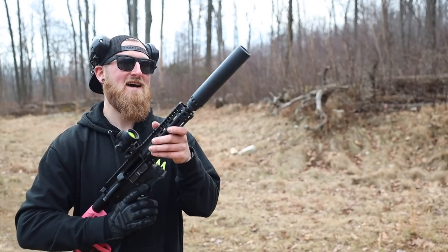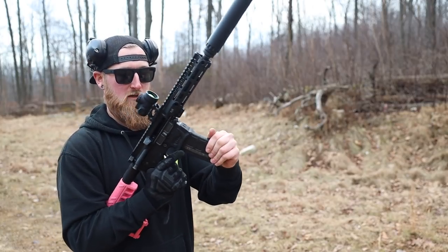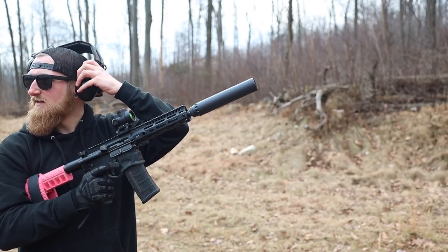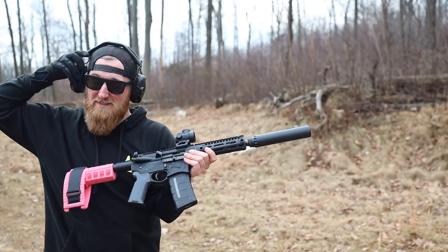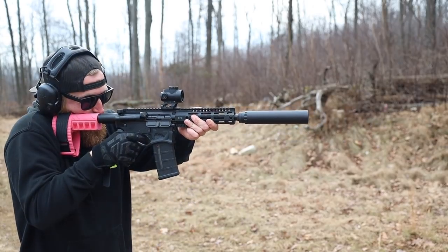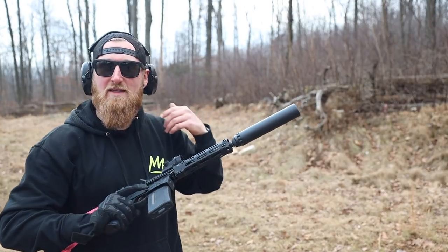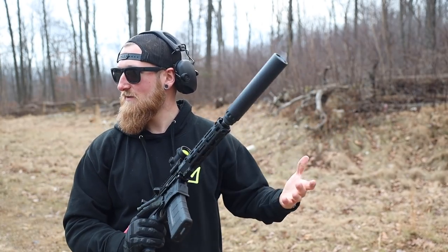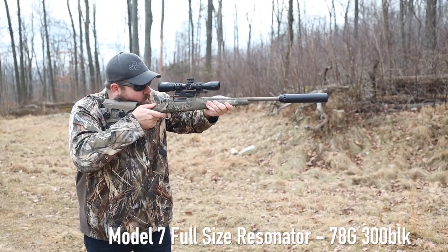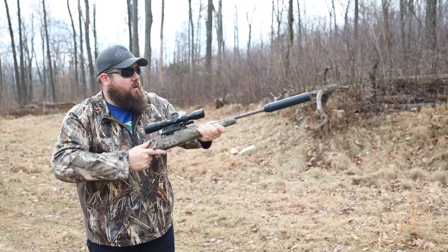Moving on to the full-size Resonator on the small 300 blackout, same 150 grain. It's a little high-pitched coming out of the gun, but from about 10 feet away it's not bad. And keep in mind that I'm pretty particular about protecting my hearing because of how much I shoot. Back here it's definitely cruising, but totally good.